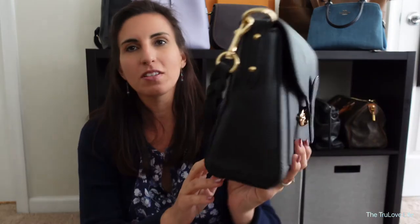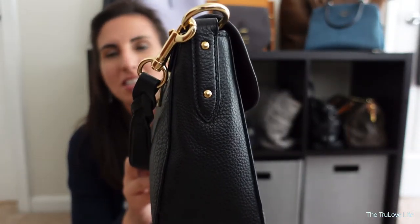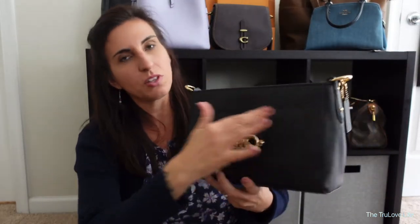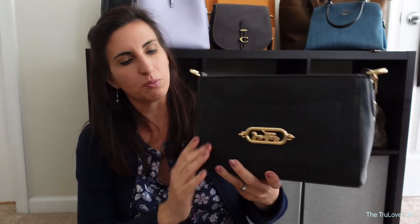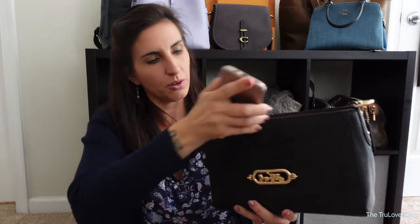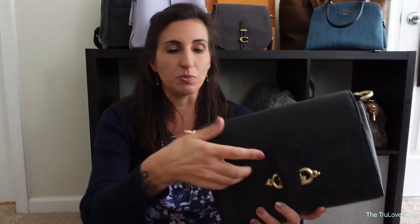I just noticed that on these rivets it actually says Coach — I don't know if you guys can see that, but just the details on these bags are amazing. In the very front here, on the smooth leather portion — the rest is pebbled but this part is smooth — there is a pocket. I will note that my iPhone 11 Pro will fit into that pocket if I wanted to use it, or it also fits in the back zipper pocket as well, but normally I just chuck it into the main section of the bag.